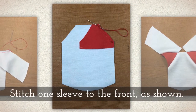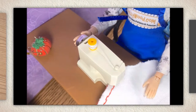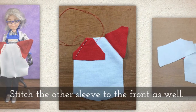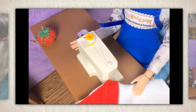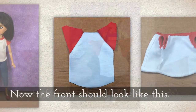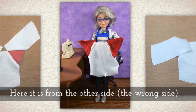Stitch one sleeve to the front as shown, then stitch the other sleeve to the front as well. You can use needle and thread or a sewing machine. Now the front should look like this. Here it is from the other side — what we call the wrong side, or the stitched-on side.